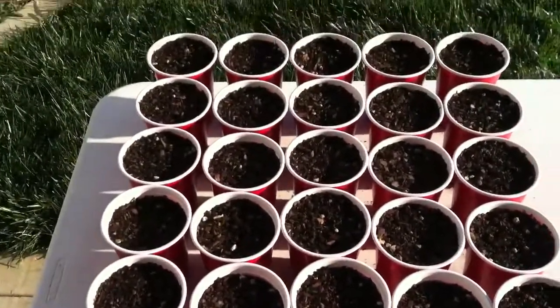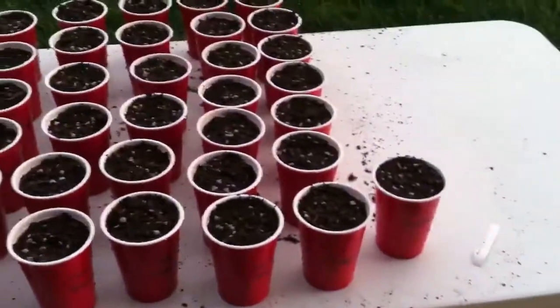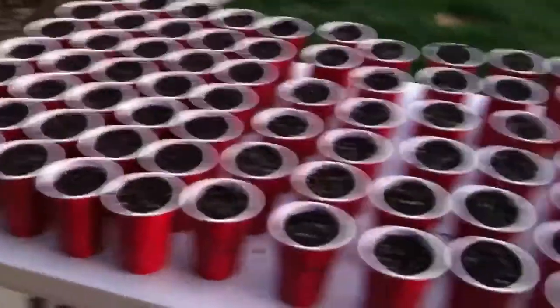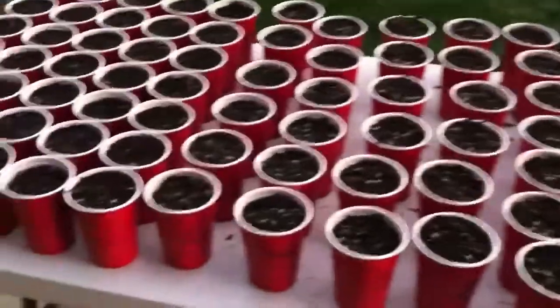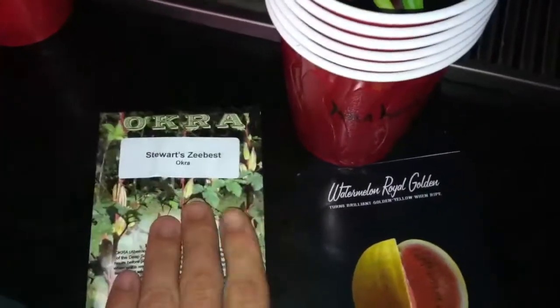Alright guys, I finished putting all the seeds into the Dixie cups. Those are the ones I did before, all lined up nice. These are the other ones spaced out a little bit further. I didn't have enough soil to do the white eggplant and the Anaheim, so those will have to wait till tomorrow when I get some soil. Also I will be soaking the watermelon seeds and the okra tonight for transplant tomorrow. Alright, thanks for watching guys!